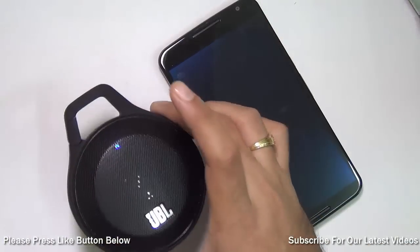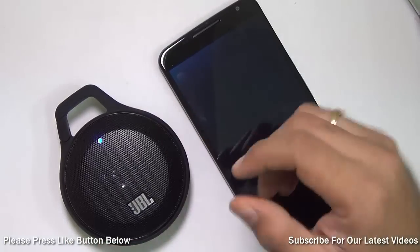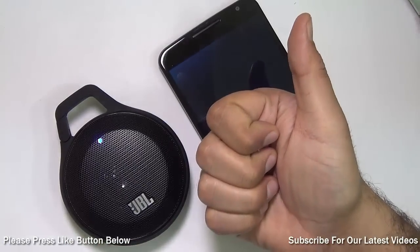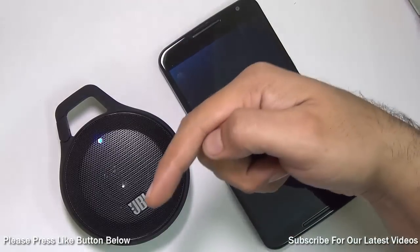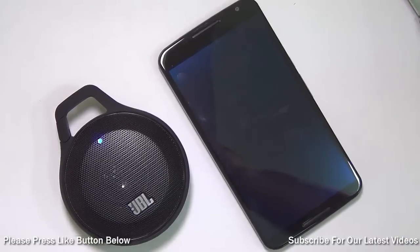This is all we have on our hands-on and demonstration of the JBL Clip. We found it to be very very nice. If you enjoyed watching this video, don't forget to give us a thumbs up by pressing the like button below, and for more such videos make sure you hit that red subscribe button. This is your host Rohit Khurana signing off — thanks for watching.